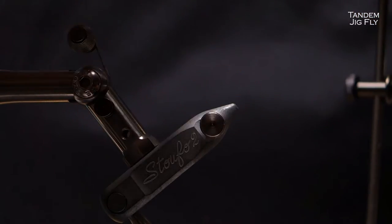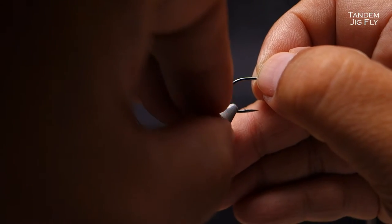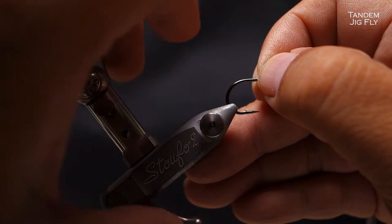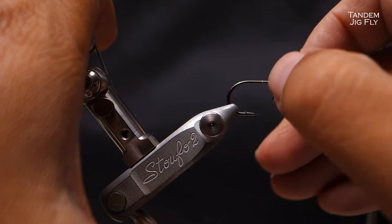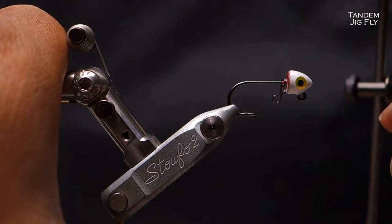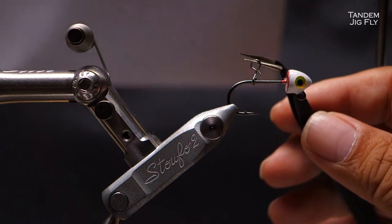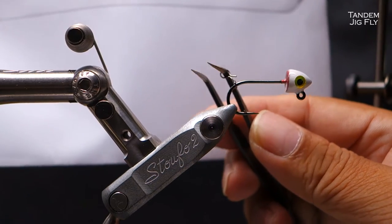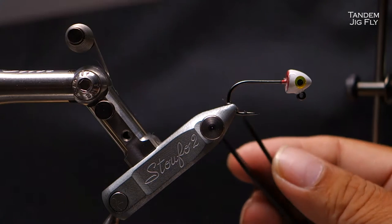First we need to take this out of the vise. This is a size 2 VMC jig head. I painted the jig head and added some eyes — leave it in the comments if you want to see how to do that. I've not found the catch rate to increase that much with or without the eye. So this is how we're going to attach the clip. There's no way this can come out because it's a metal-to-metal attachment. We just need to stabilize this, which is what we're going to do next.